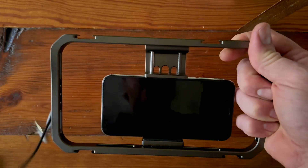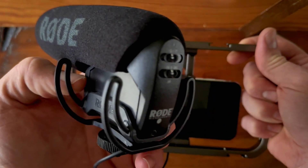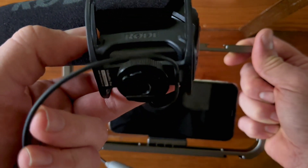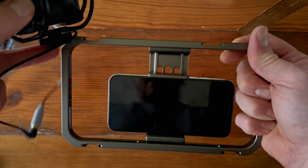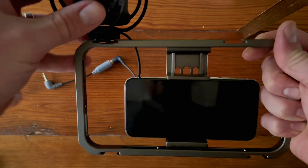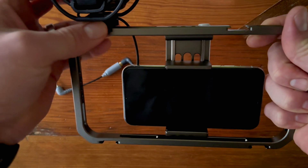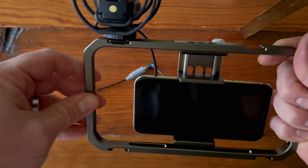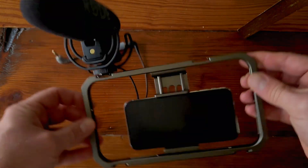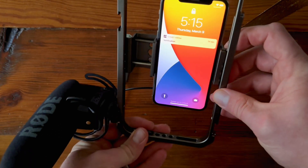I grabbed a couple of accessories to show you how this works. This is a Rode mic, and it comes with a cold shoe already on it. You can slide it into this cold shoe holder and then tighten it down. Now you have a mic ready to go, positioned however you want it to be.